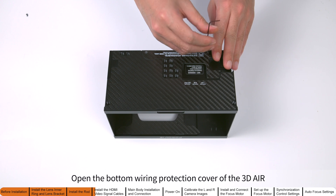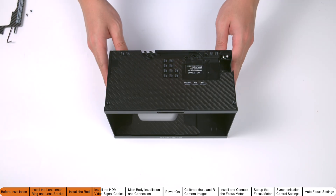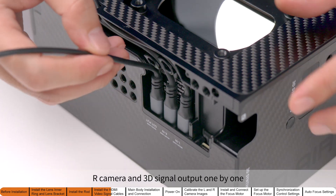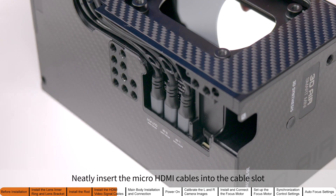Open the bottom wiring protection cover of the 3D Air. Connect the micro HDMI cables for the left camera, right camera, and 3D signal output one by one. Neatly insert the micro HDMI cables into the cable slot.